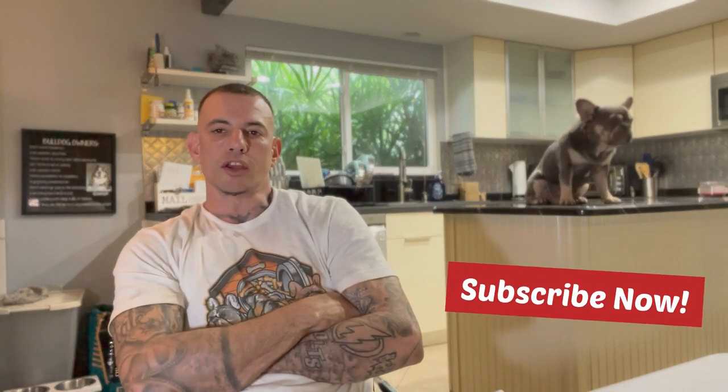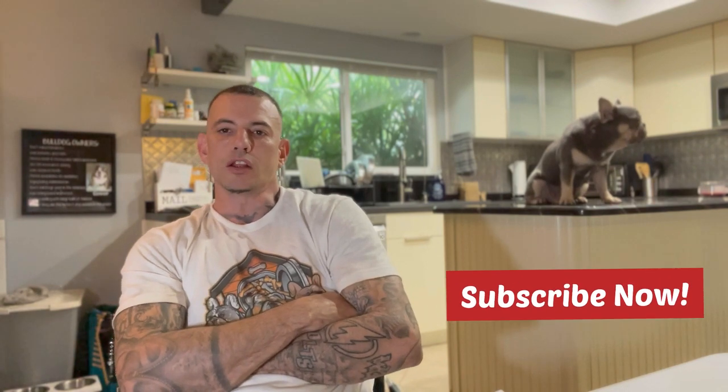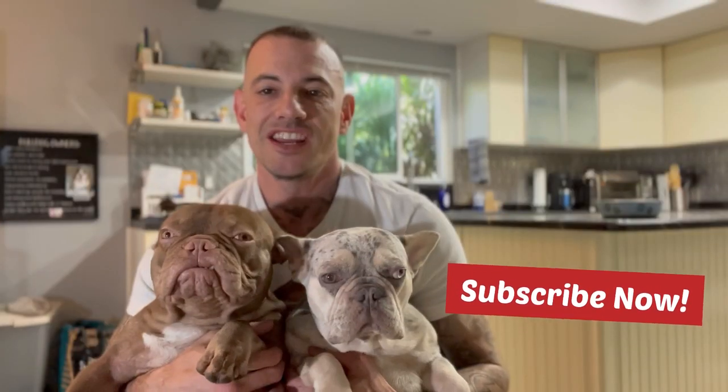I hope this helps you out and you have a little better understanding of some of the standard colors now. Make sure you like and subscribe. In my next video I'll be explaining some of the more fad and exotic colors — the blues, chocolate, cocoa, Isabellas. See you next time.